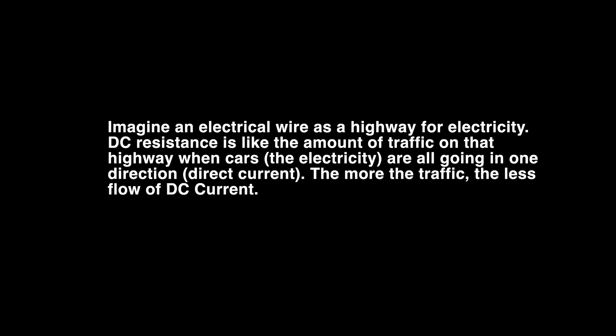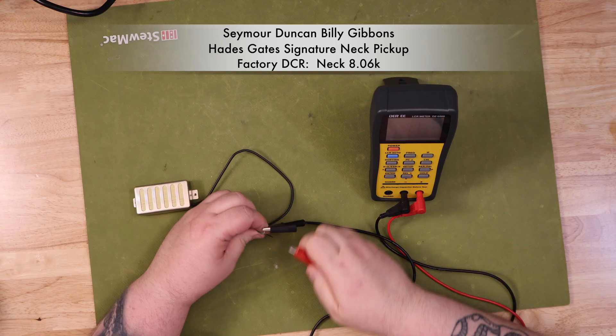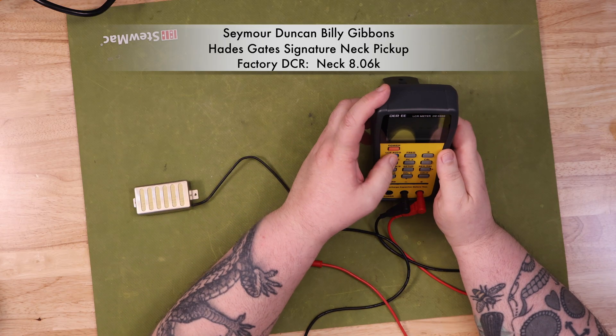First, let's talk about DC resistance. Imagine electrical wire as a highway for electricity. DC resistance is like the amount of traffic on that highway when cars — the electricity — are all going in one direction, DC current. The more the traffic, the less flow of DC current. DC resistance is the opposition a conductor — basically the wire — offers to the flow of direct current. It's also known as ohmic resistance and is a static value measured in ohms on a multimeter. This is probably the most common measurement you'll see in pickup specifications from the manufacturer.